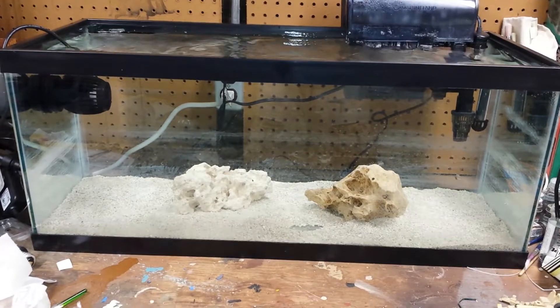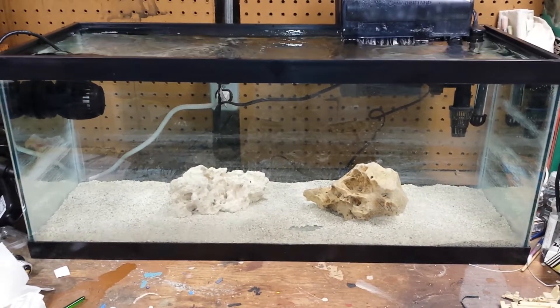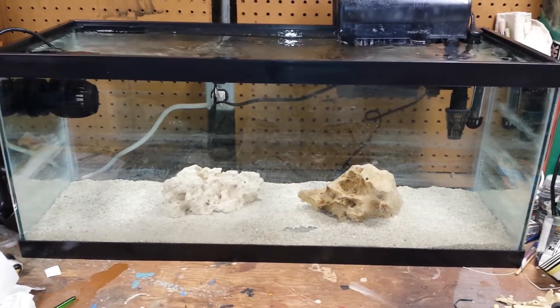I don't know if it's because I made all my own rock with the concrete — the Portland cement. I followed all the directions, all the rules, I used the right materials. But I can't even get coralline to grow in that tank.